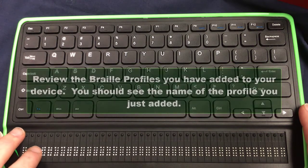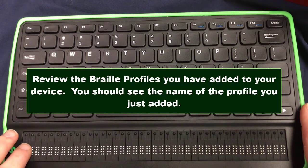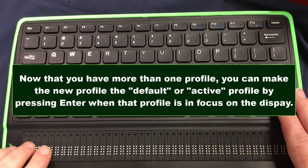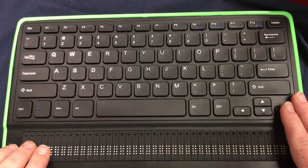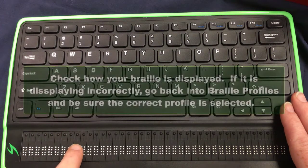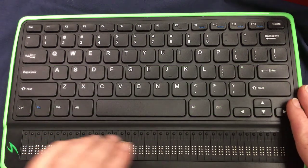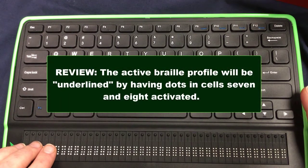But look — now I have 'test' showing up. That's the one we just created. If I want to make that the default, I could hit the cursor routing key or enter, and that would make it the default. Because I picked that braille grade of uncontracted, the display is now in uncontracted braille. But I can fix that — I can go into braille profiles, select contracted UEB, and press enter. Now it's underlined again as the active profile.